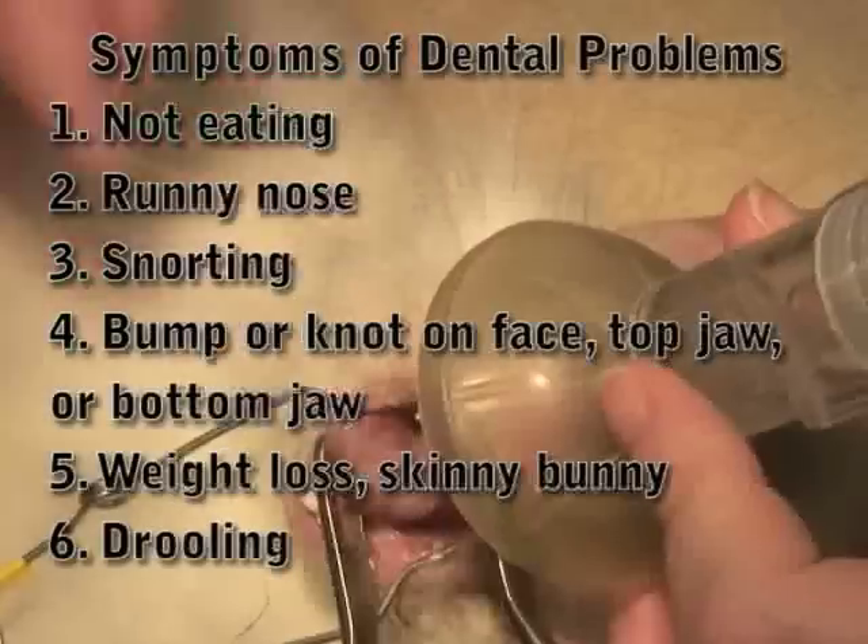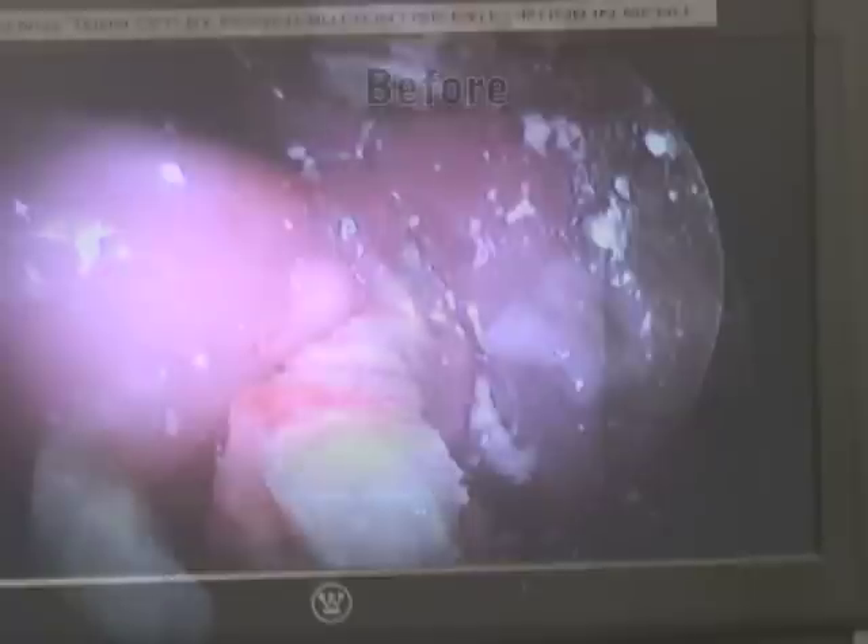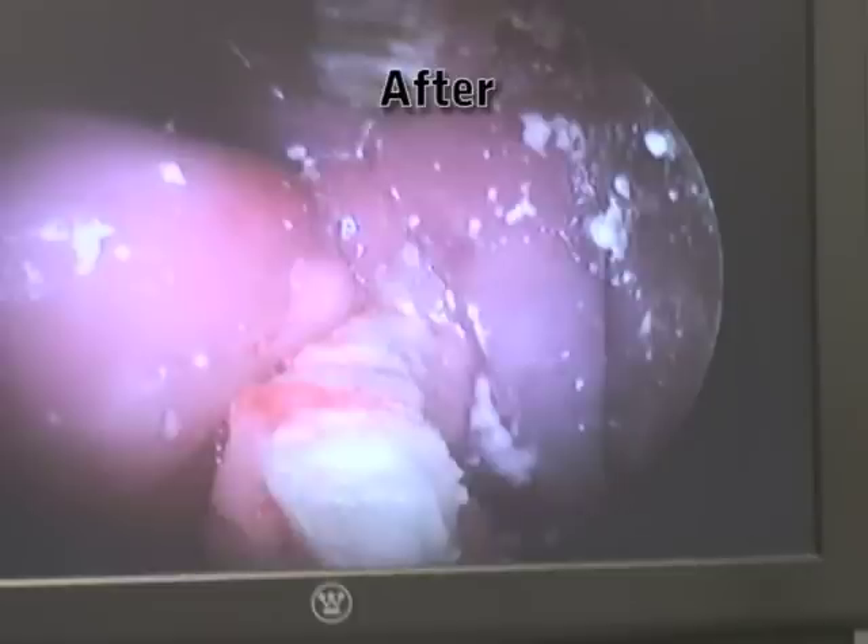Let's see if we can put that on the big screen. This is that same side where we had that really long tooth. We've trimmed that tooth down, and now you can see all the teeth are pretty much the same level. We've trimmed them back a lot. We've trimmed the point off that back upper molar right back here. That side actually looks pretty good.